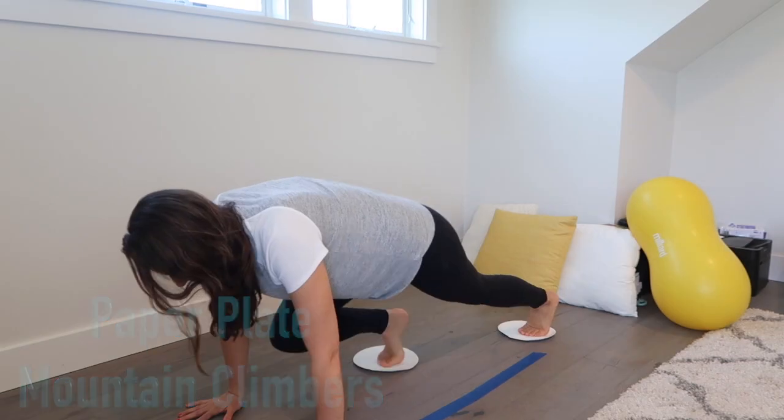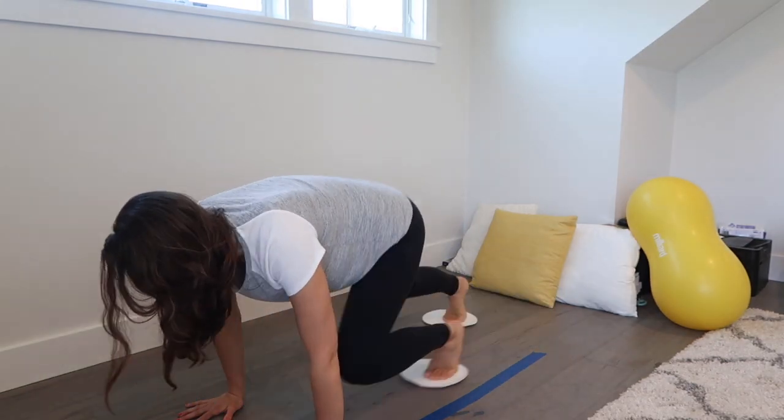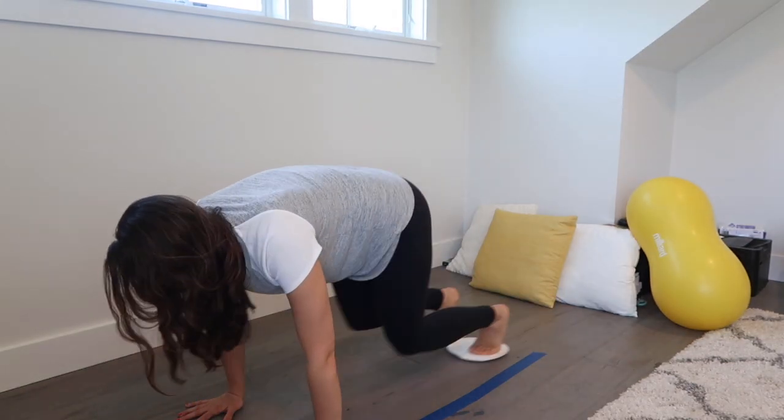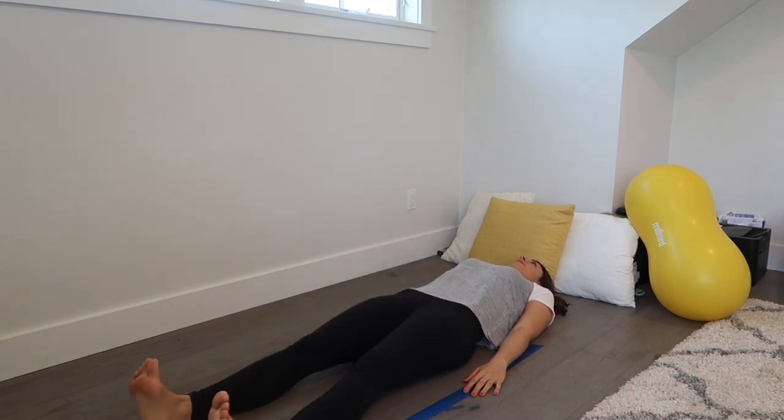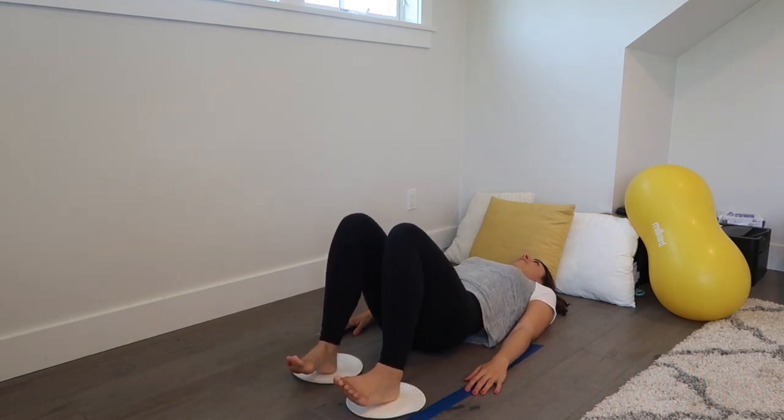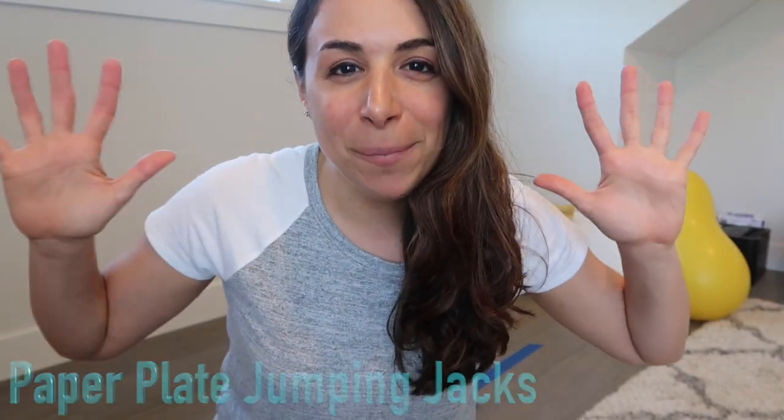Third exercise: paper plate mountain climbers. Next up: bridges. And last but not least: jumping jacks.